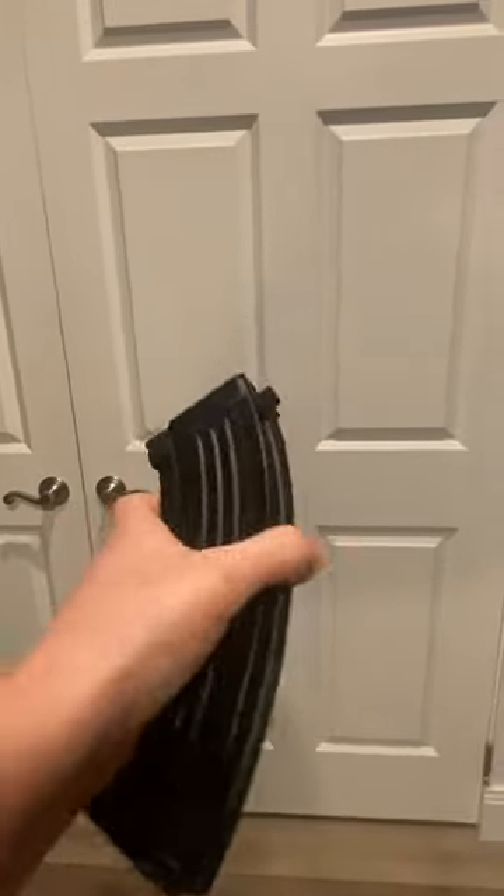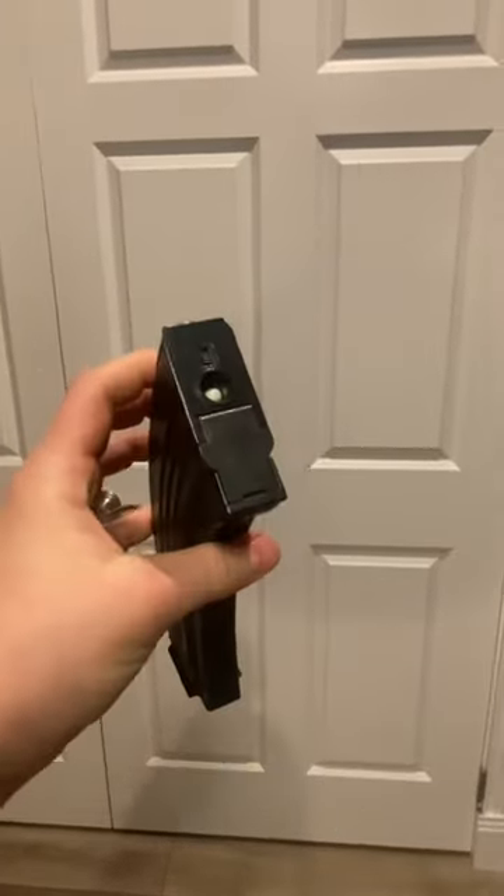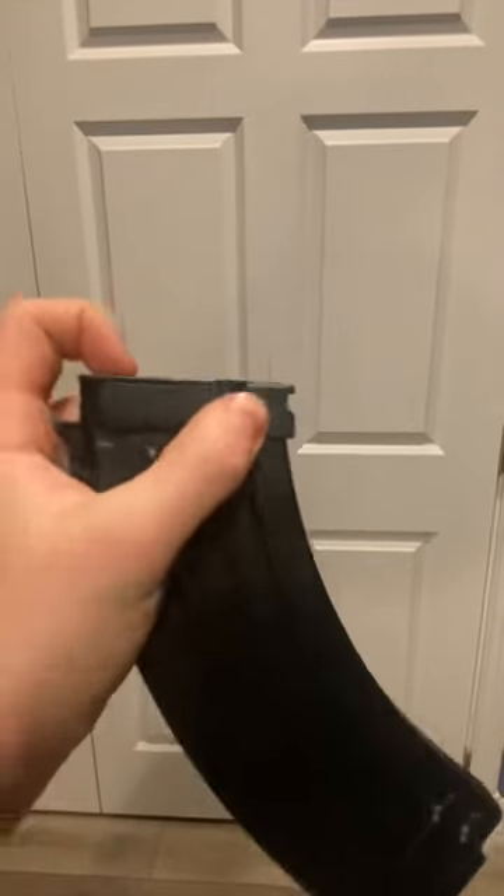So I went through an airsoft game today, and obviously when I got home I started putting away all my gear and unloading all my mags. But this mag still has some BBs left in it, so I figured, hey, why not make a gigantic mess in my room to make a video for you guys?